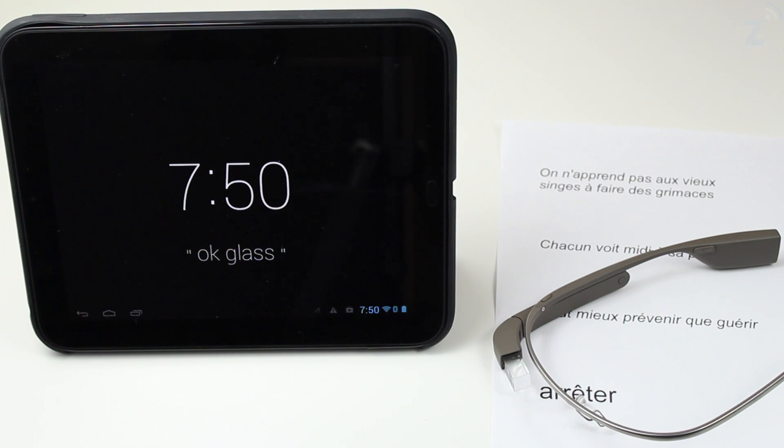Hey guys, what's up? Deano here with darkadgets.com. Today we're going to be taking a look at WordLens on Google Glass.